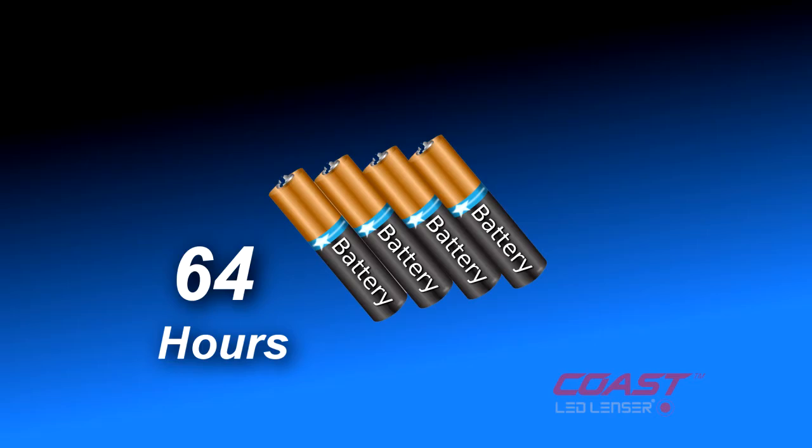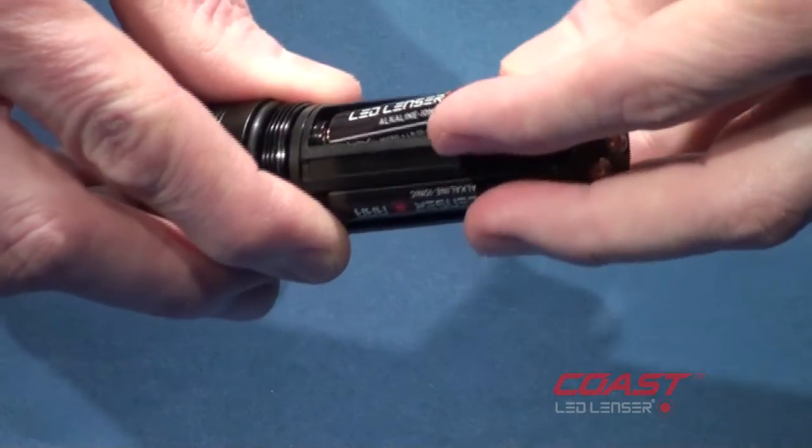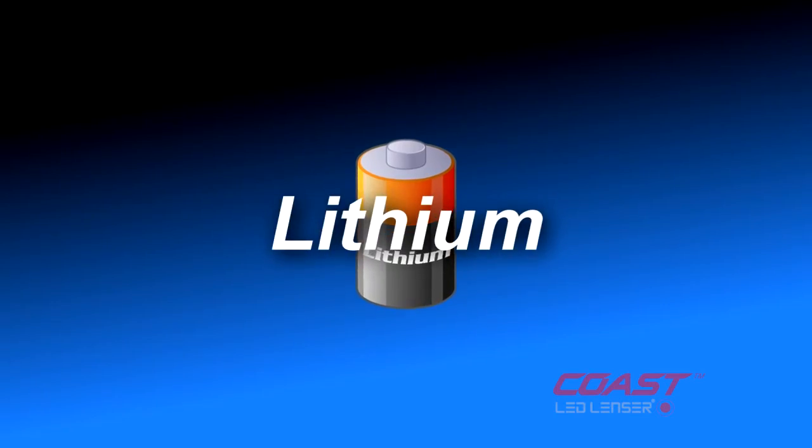With 64 hours of battery life from four AAA batteries, there's no need for expensive lithium-type batteries.